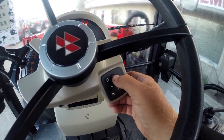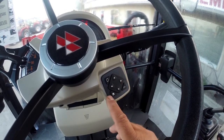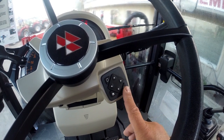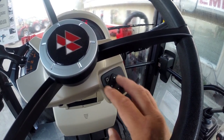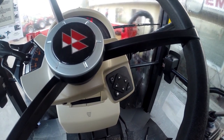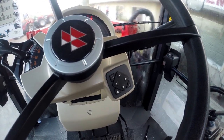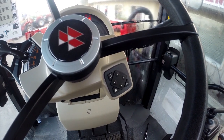You've got your up button, down button, left button, and right button on the four-way keypad. This is the home key, this is the okay key, and this is the cycle key. These keys are going to be used in different screens to help you get through them and adjust the menu system to make it easier for you to operate your tractor.